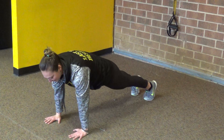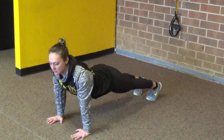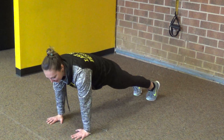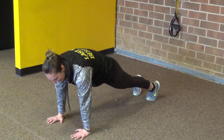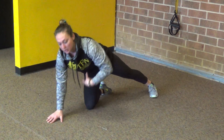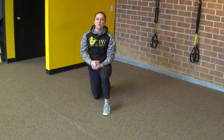From there, I want to squeeze my butt as hard as I can. I like to tell people to tuck their tail. We never want to be in a position where it looks like a saddleback or a cow back. I almost tuck my tail under, squeeze my butt, and actively push away from the ground — and from there you'll really feel your core light up.